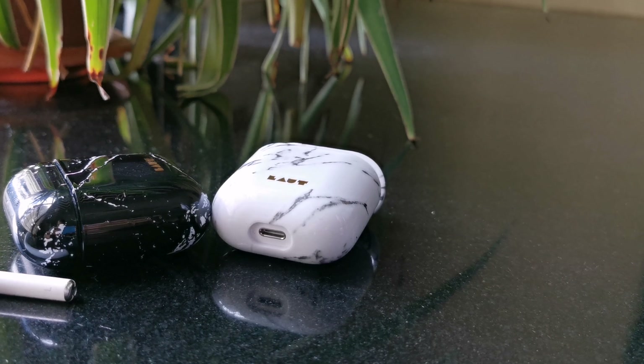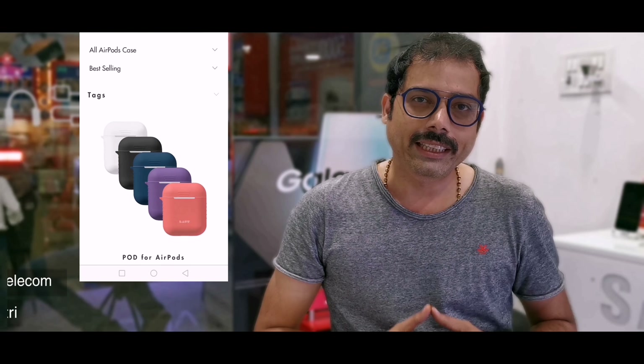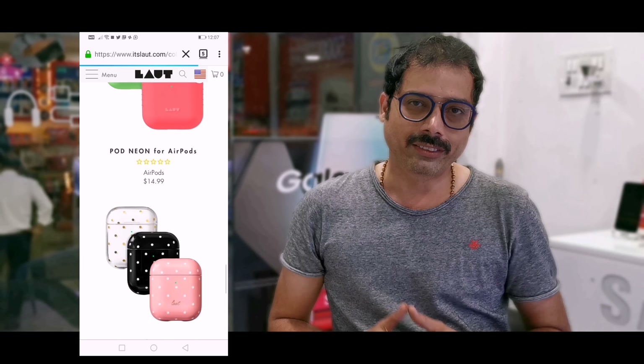In this video, I am going to unbox the Huke's Element case for AirPod by Lout. Lout is a very famous brand in the USA which deals in accessories for Apple devices, and recently they have launched cases for the AirPod ranging from $15 to $30. Let's start with the unboxing.